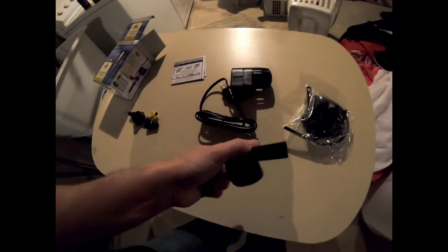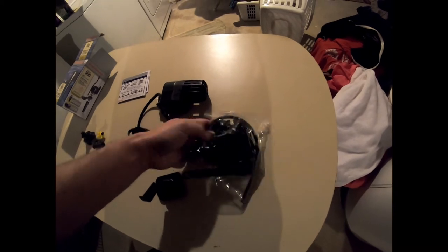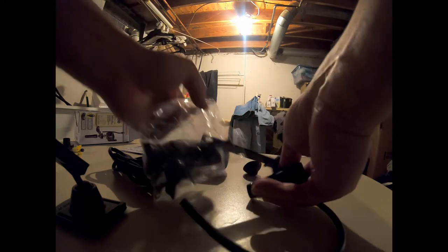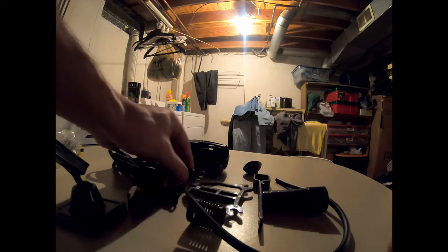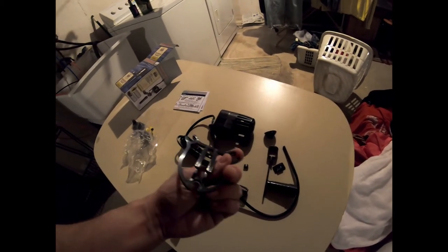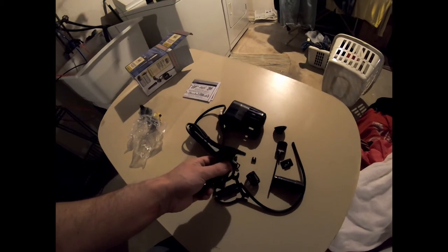Now we're going to have to find a way to mount it. It comes with various mounting attachments — hoses, funnels and stuff like that. We're going to need these suction cups. The suction cups are going to fit on the base here, and then it attaches to the side of the bucket. We'll find out in a second.